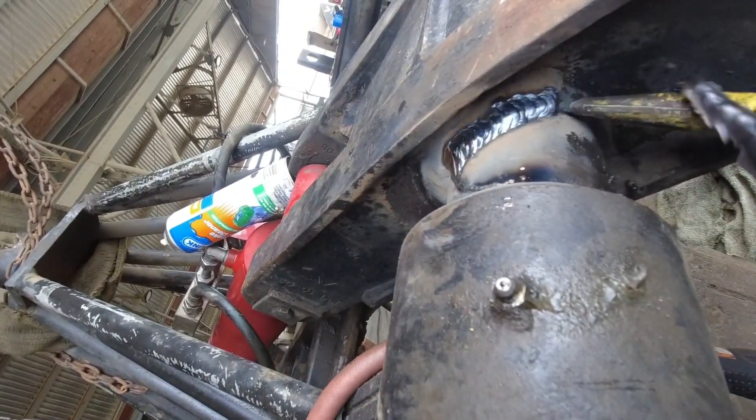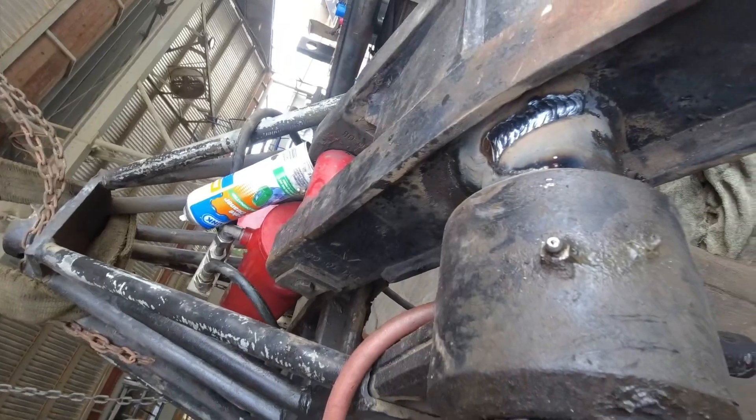Here's the final product. And that's how you fix a weld.